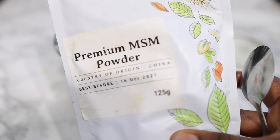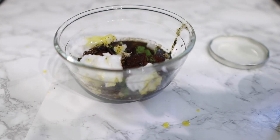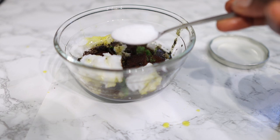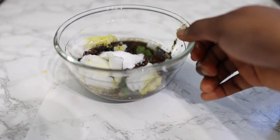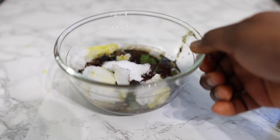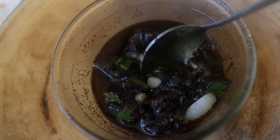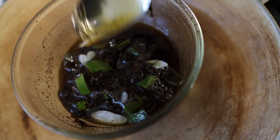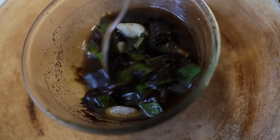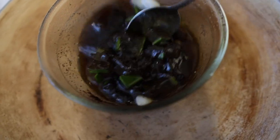This is another important ingredient: MSM powder. If you haven't got it, I suggest you get your hands on it — I'll find a link for my description box. MSM powder is really good for promoting hair growth because it helps to promote the formation of bonds at follicle level, which helps to strengthen existing hair strands and promote new hair growth. It's great for bald areas, thinning hair, or hair that just doesn't seem to be growing. I added about one and a half teaspoons of that.